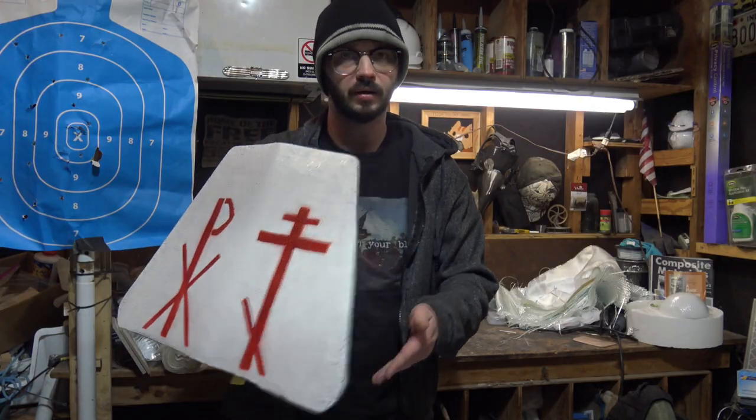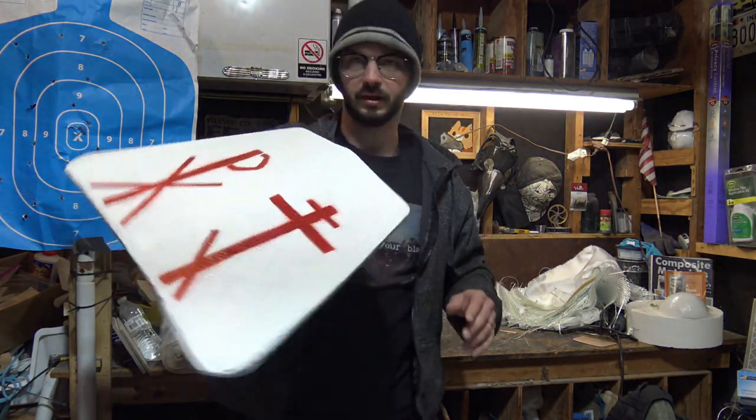I think we can drop it down about two pounds now that I've actually molded and worked with the stuff, once we get the ballistic test done.